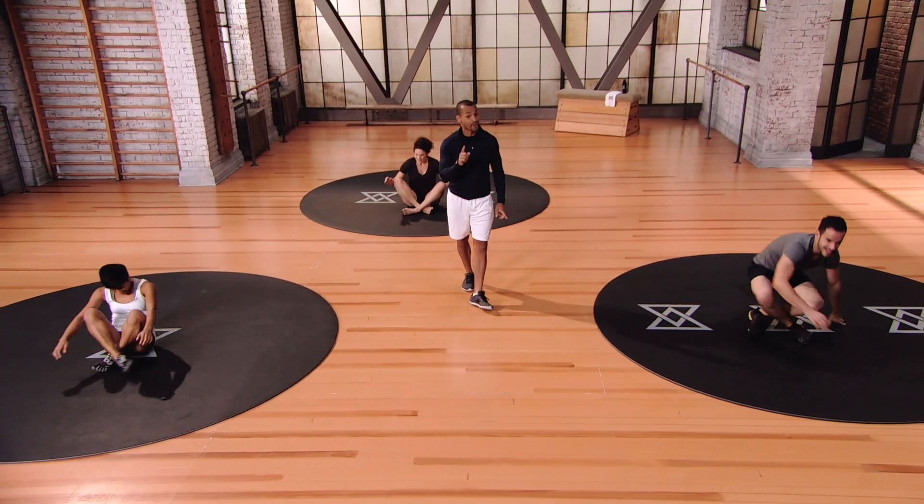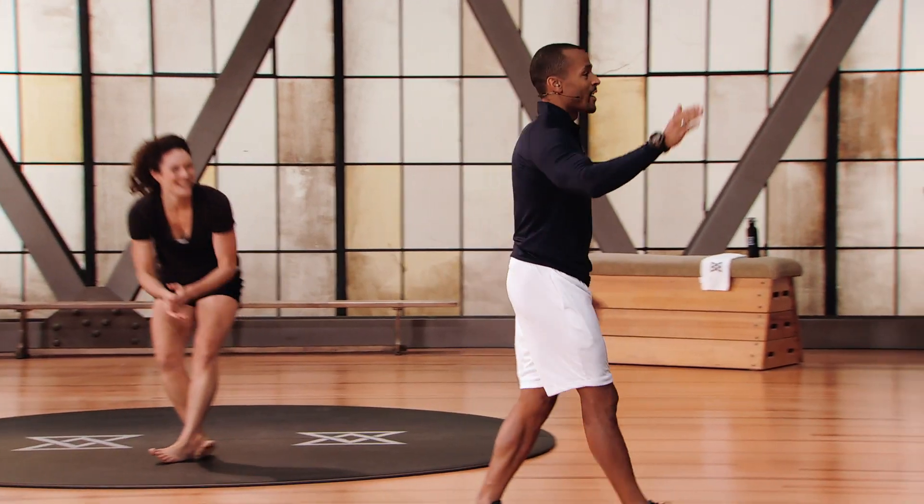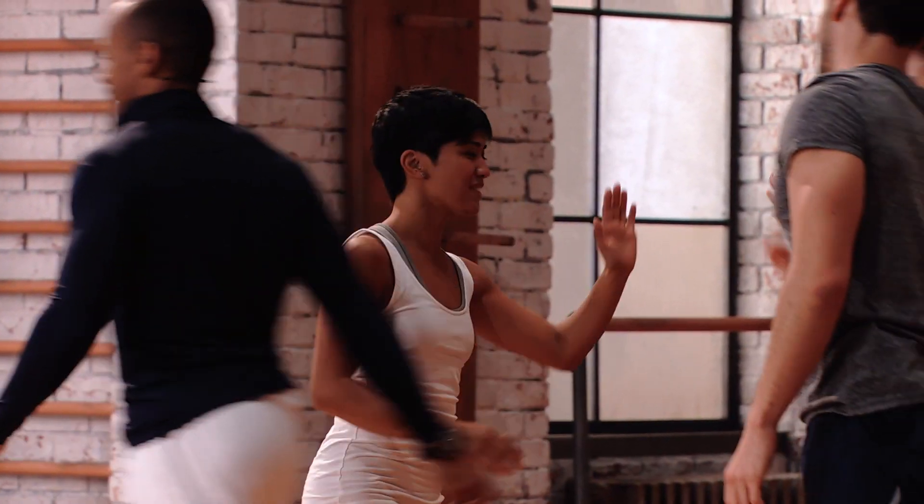That is the first round. We have 45 seconds of break — grab some water. Good job, guys.